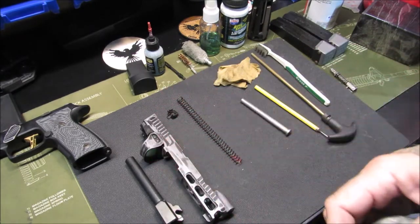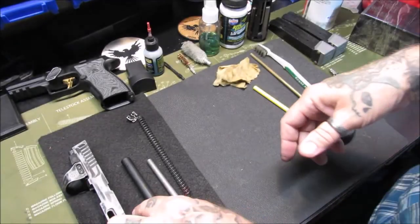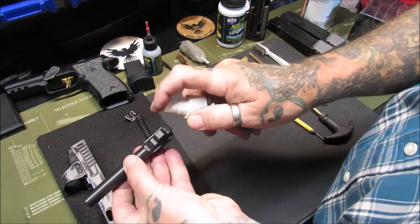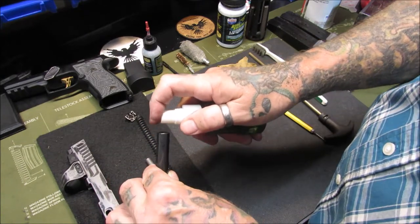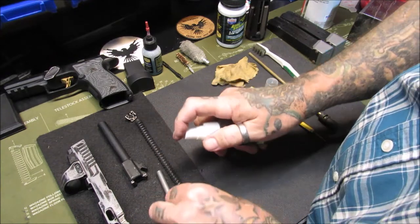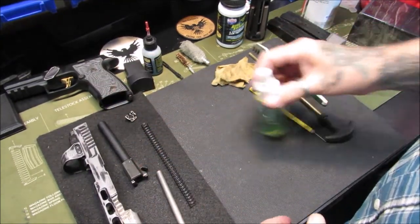We're going to get another mat out and put a couple of these items on there and spray them down and let them soak. I've got a specific mat for this — I bought it at Walmart and cut it into smaller pieces so I'm not getting solvent all over my good mats. Spray some bore solvent down into the bore, make sure it runs all the way down, give a good misting to everything including the inside of the slide, and let that soak for now.